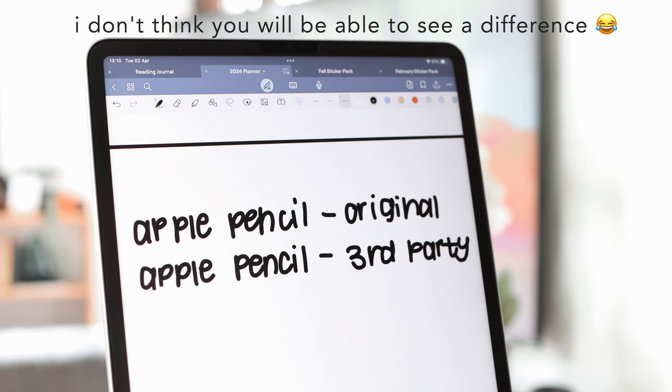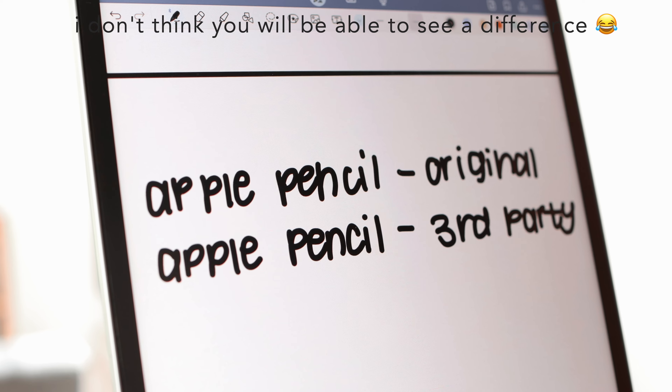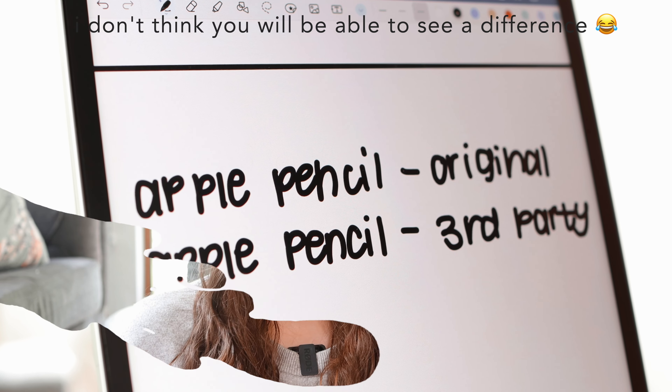I first want to talk about the writing experience and my initial impression when I first used them. As soon as I used it on my iPad I immediately could feel a difference between this and the original Apple Pencil. My handwriting didn't actually look any different but what I did realize was there was less jitter on my writing. As you can see in this comparison, I feel like I have a bit more control over the neatness of my handwriting. My first impression was that I definitely love the feel of it on the paper-like screen protector — I could feel the texture a lot better with these tips.